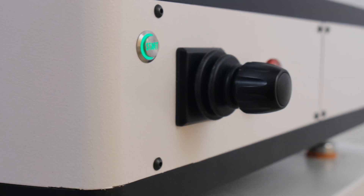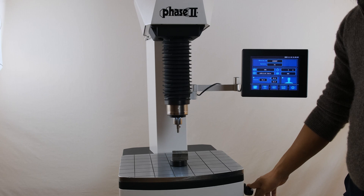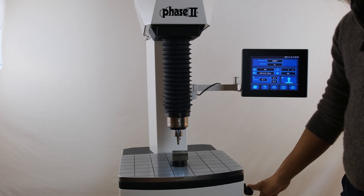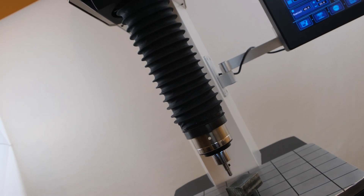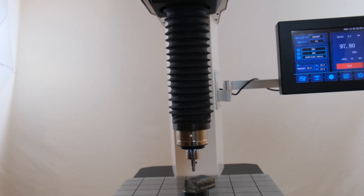This replaces the older weight loaded system where the testing performance is not as consistent or accurate compared to the current load cell system. The automatic Z-axis allows for a single button push test without any operator influence, reducing user error during tests.